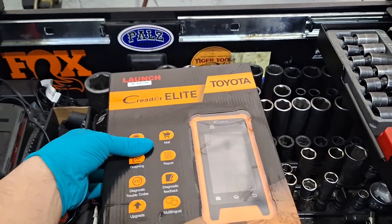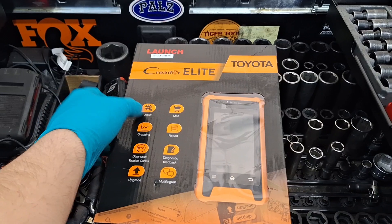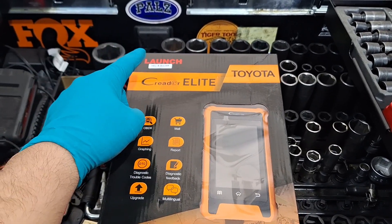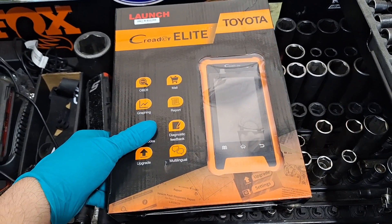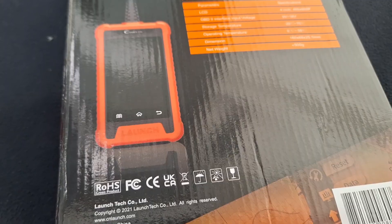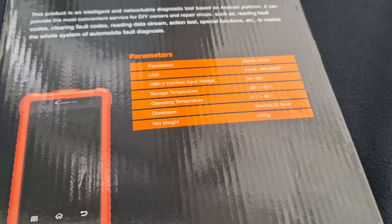Welcome back to another video. Today we have something new — the C Reader Elite Toyota. It's a scan tool made by Launch. It's a bi-directional scan tool, meaning you can perform special tests and functions specifically for Toyota and Lexus. On the back of the box you can see the parameters for those who are interested.